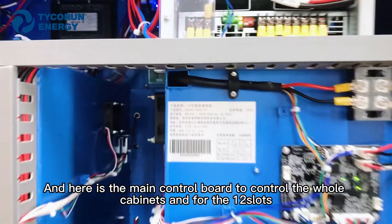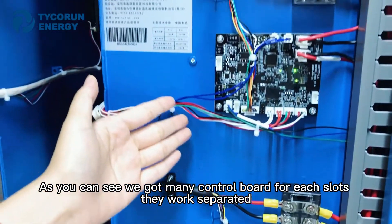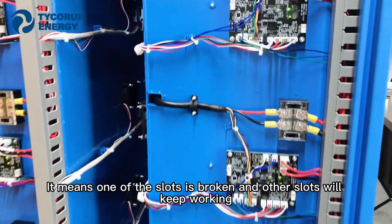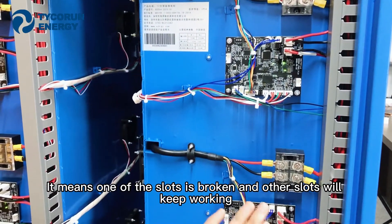For the 12 slots, as you can see, we have individual control boards for each slot, and they work separately. This means if one slot is broken, the other slots will keep working.